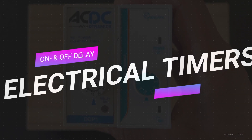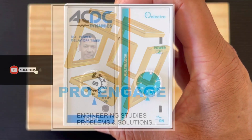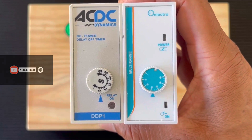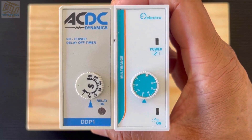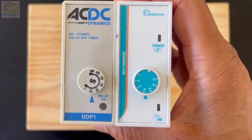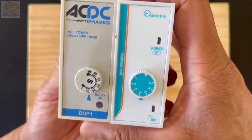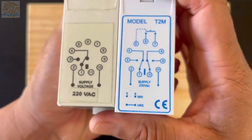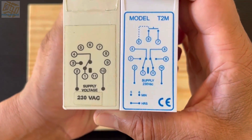In this video we look at electrical timers, specifically on delay and off delay timers. This particular timer is based on the technology of an 11-pin relay. If you can see the front, it is almost similar — it has a dial with lights, and the diagram is on the top side. You can see it has 11 contacts.